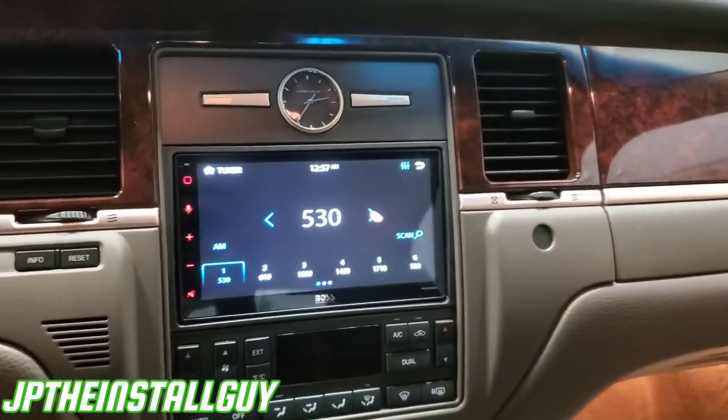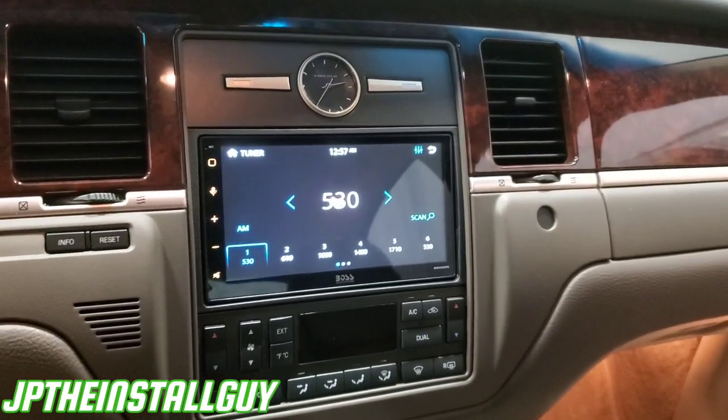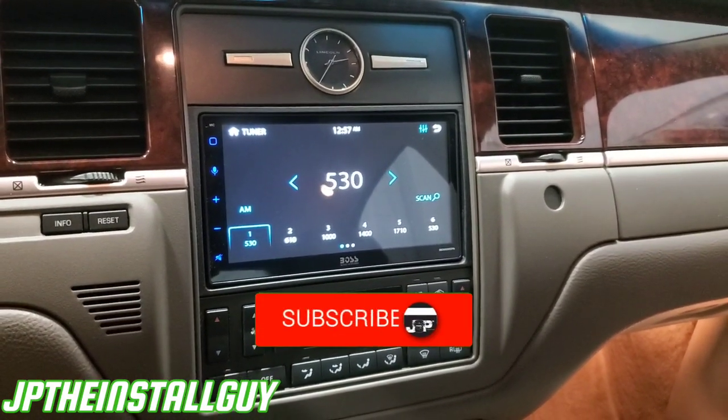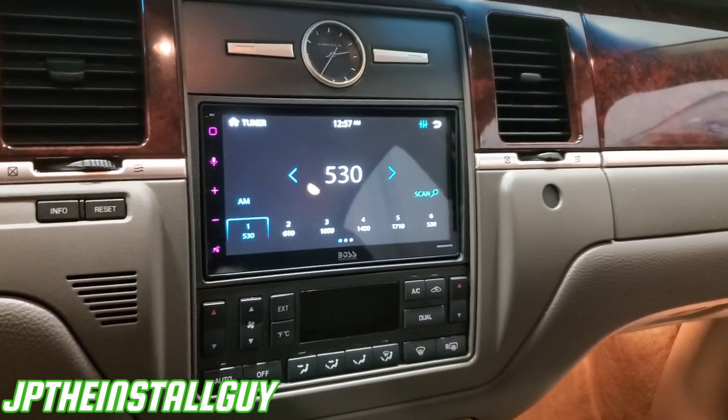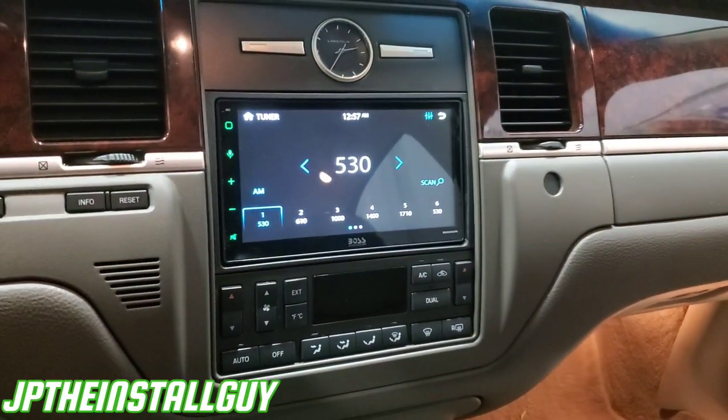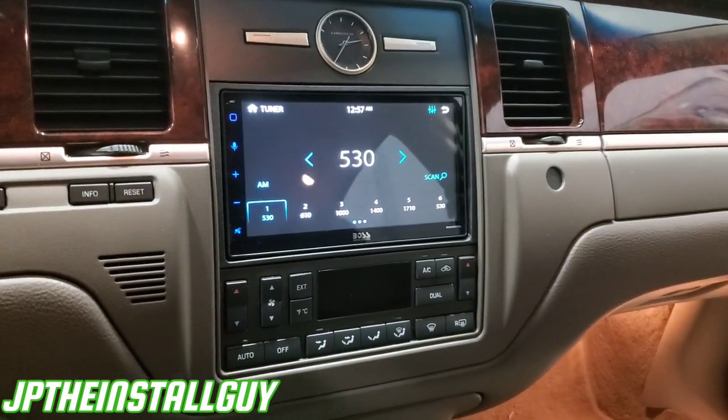This is what it looks like when it's all said and done. If you find any value in this video, please hit that like button. Don't forget to subscribe, share, and comment if you want to. Product links and Patreon links are in the description. If you don't want to be a Patreon but this video still helped you out, hit that heart at the bottom. Till next time, it's your boy JP signing out. Y'all be blessed.